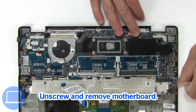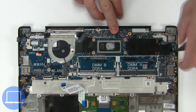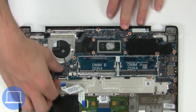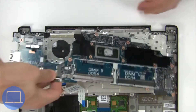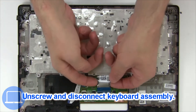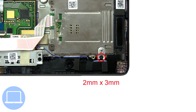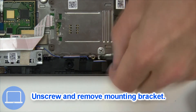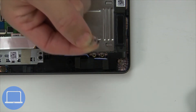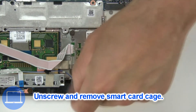Now unscrew and remove. Now unscrew and disconnect the keyboard assembly. Next, unscrew and remove the smart card cage.